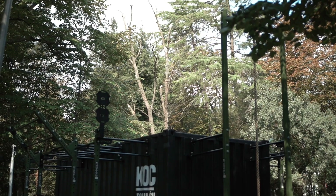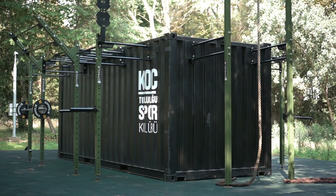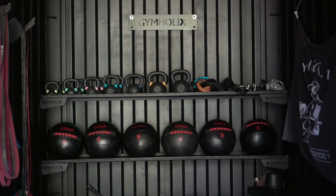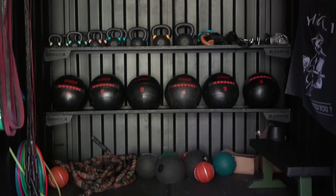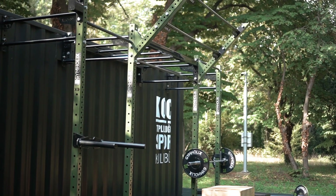Hi, welcome to Gymholics. Today I'm going to introduce the Gymholics Fast Box series. The Gymholics Fast Box is a very compact and easy to set up functional fitness training station, and the best thing about it is that it's portable. The Fast Box is ideal for outdoor training and especially for those who have space problems.